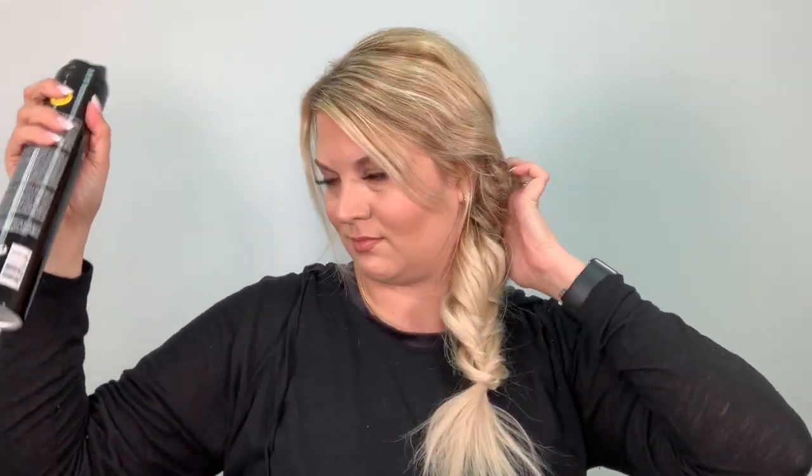After you get your braid to where you want it to be, this next product is amazing — it's by Redken and it's their Triple Dry 15. It just adds that little bit of volume and texture to any style, and I just give my whole head a quick spray. And this is the final look. Thank you all so much for watching. Please comment and let me know what you think, and follow us at Whitney Evans Beauty on Instagram. Thank you!